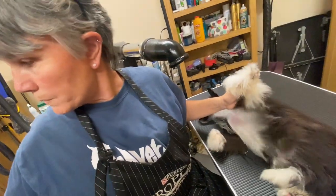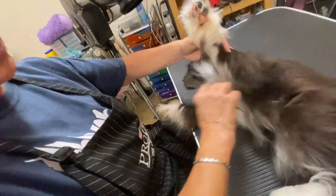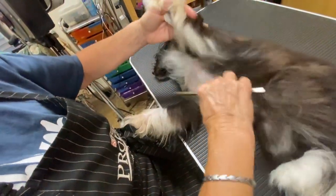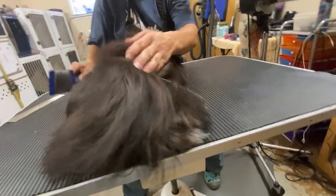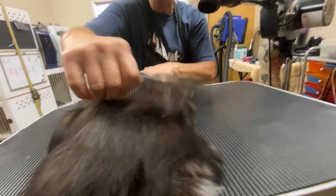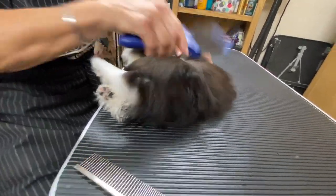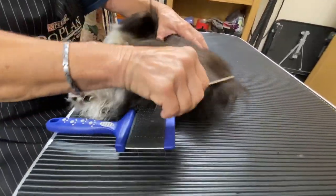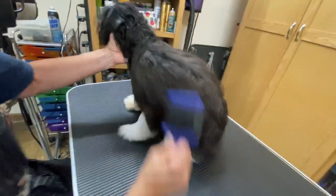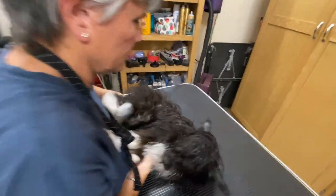While drying, pull out that comb because you're going to need it. As you finish a section, check it with a comb to make sure you haven't missed any tangles. She also goes over the dog one last time with the comb at the very end when she's done drying, just to make sure all the knots are out. Once one side is done, it's time to flip them over and do the other side.